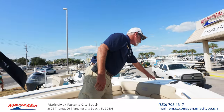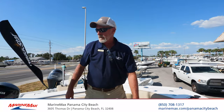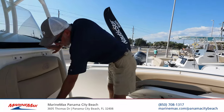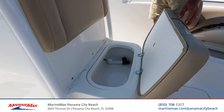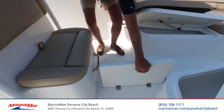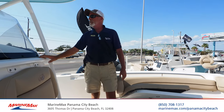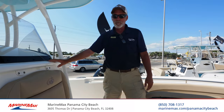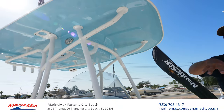You have a power windlass with push button controls. Coming back to the console, the center jump seat has a huge livewell. Inside the floor you have a compartment for your casting net, and a bucket to keep everything nice and clean and everything out of your bilge. Beautiful white hull with a light blue top that matches the hull.